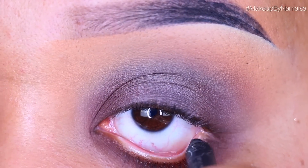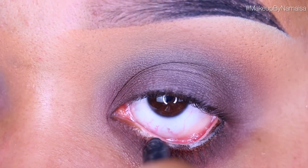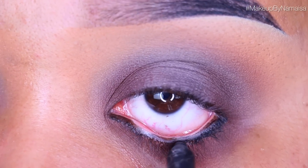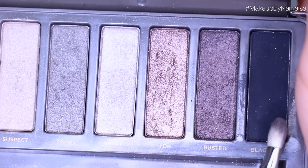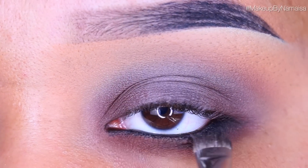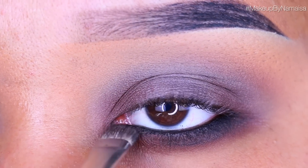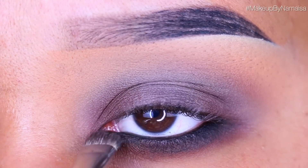Next up I'm going to use Puro Amore Autograph Pencil by Kat Von D and just line my lower waterline with it. The eyeshadow I'm going to use next is called Blackout and you can also find this in the Urban Decay Naked Palette 2. I will be applying that right underneath my lower lash line with another 239 eyeshadow brush by MAC, smudging out that eyeshadow and the eyeliner I applied before to give the look a smokey effect.